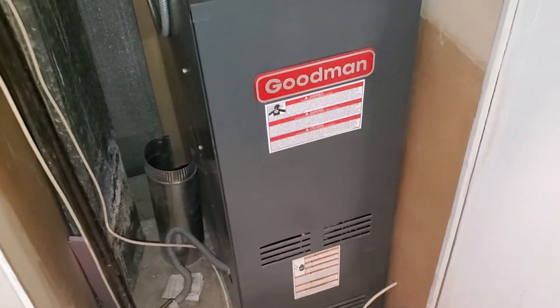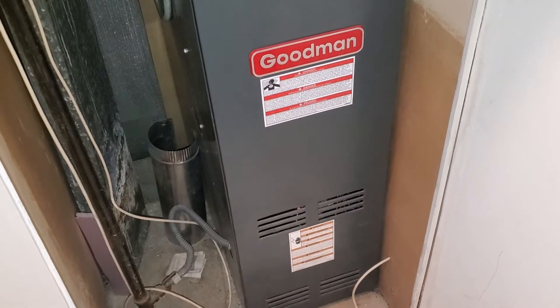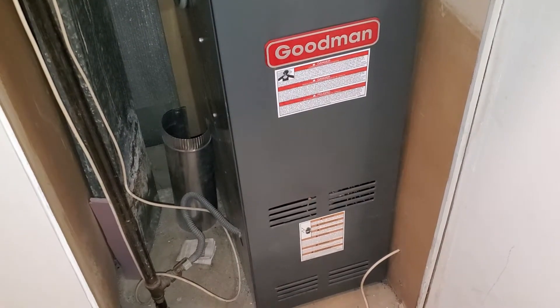Hi team, this is Jared Tech862. We are over at Mount Prospect. We have a furnace replacement. We are putting in a 45,000 BTU two-stage TPO, 10x20.